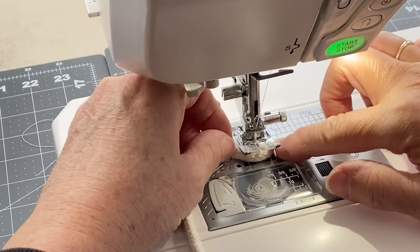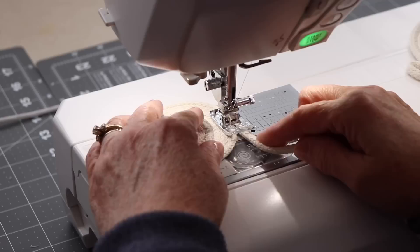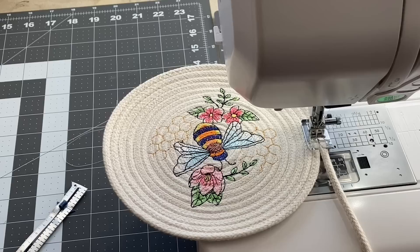Then rotate it around and zigzag stitch in the opposite direction. Once you have that done, you're going to continue to zigzag stitch using your fingers. Do not raise the rope up — keep the rope completely flat against the bed of your sewing machine. Just turn it and rotate it with your left hand and guide the rope with your right hand.